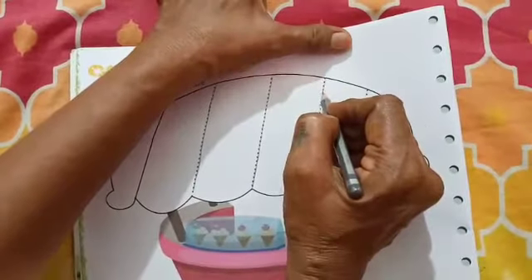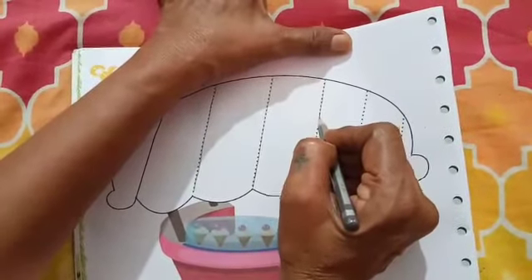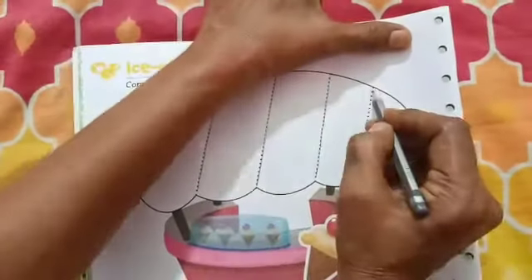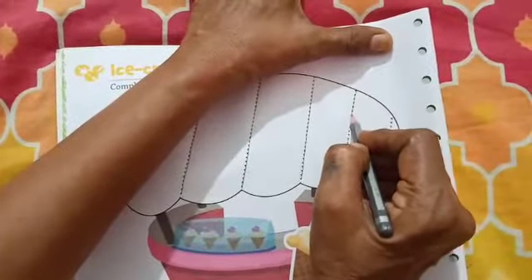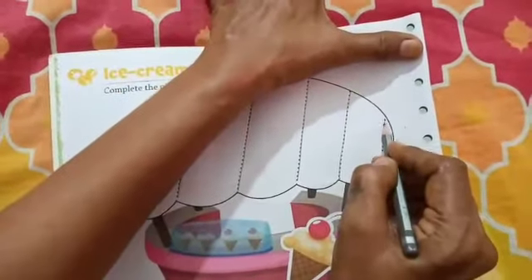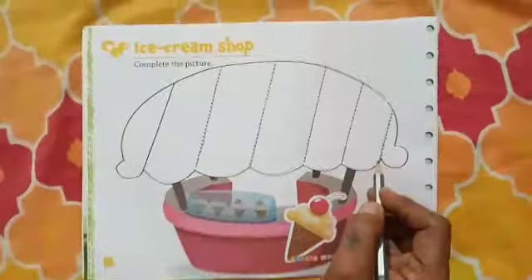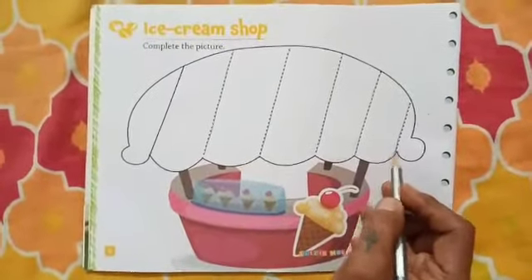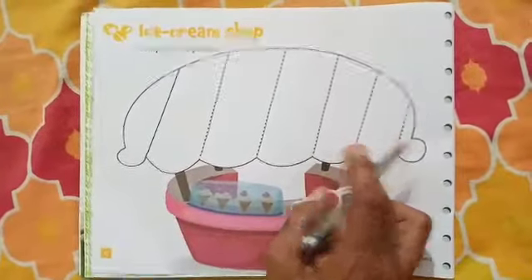First you join the dots and complete the slanting line. Trace the slanting line. Children, what we have traced? Yes, many patterns of the bells and ice cream shop.